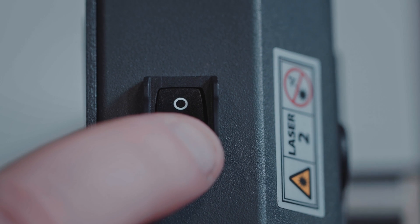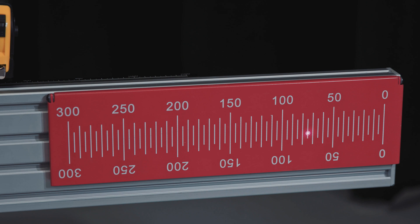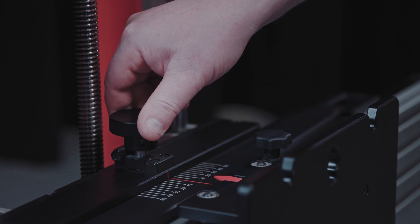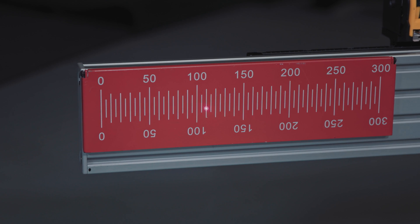Turn on the attached lasers and adjust them so the beam lights the rulers on each side of the crossbar cover plate. Loosen the handle and rotate the fine-tuning bolt until the rulers on each side of the crossbar plate have the same value lit by the laser.